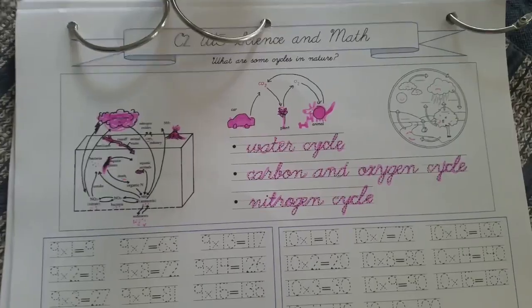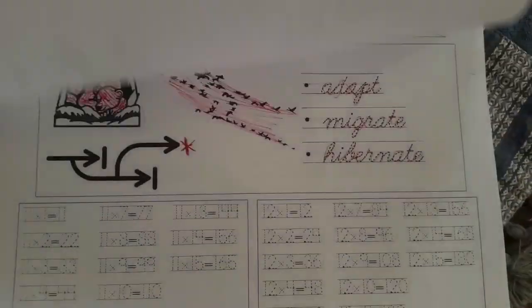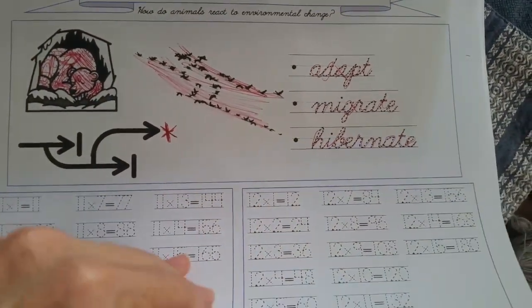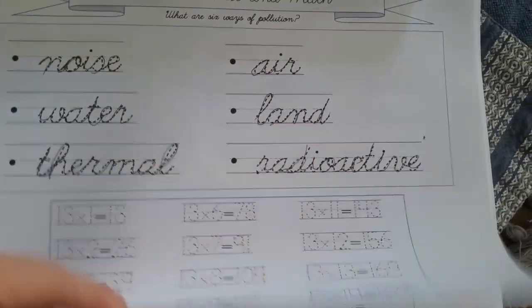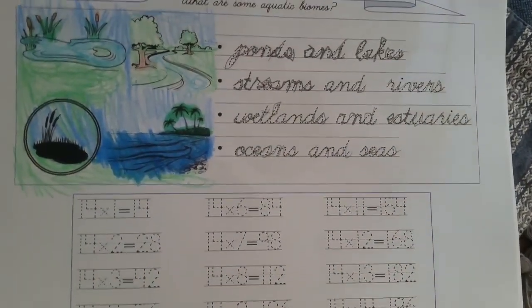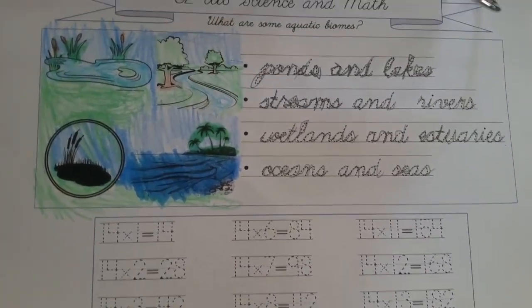As you may know, we are doing Classical Conversations this year — here's a link to the video where we talk about all the CC stuff. We often print out supplementary worksheets from the CC Connected website. Some amazing moms made worksheets where you can trace in cursive all of the memory work for this cycle. We printed those out and use them so my daughter gets extra practice: while she's learning her memory work, she's also doing cursive practice.